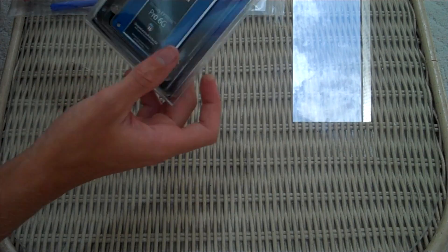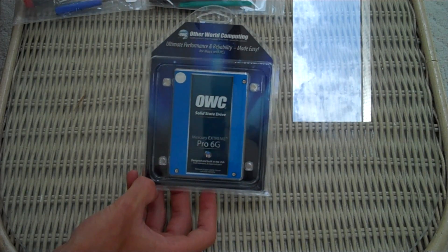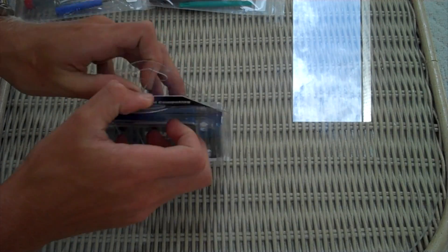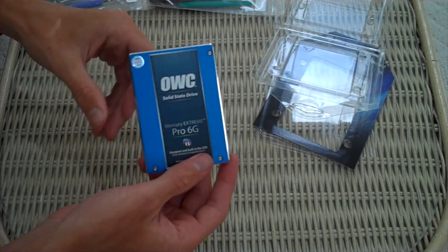Moving on to the SSD — this is the same packaging as the other one I had, the 3G. The difference between the 3G and the 6G is the 6G is about twice the speed, which is seriously quick — around 559 megabytes per second. So really cheap packaging for such an expensive product. Open it up and this is so light — it's ridiculous how light this is.